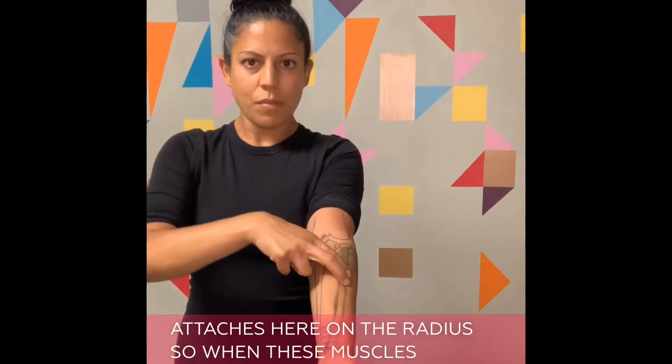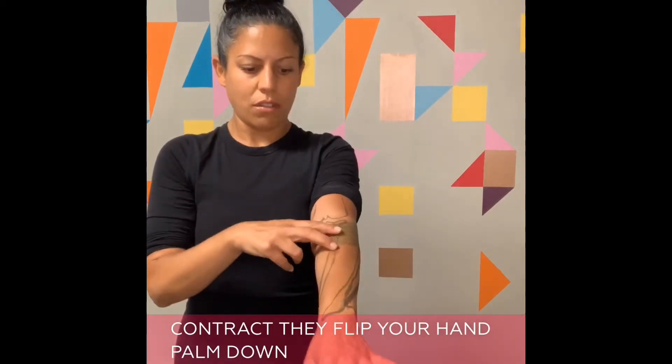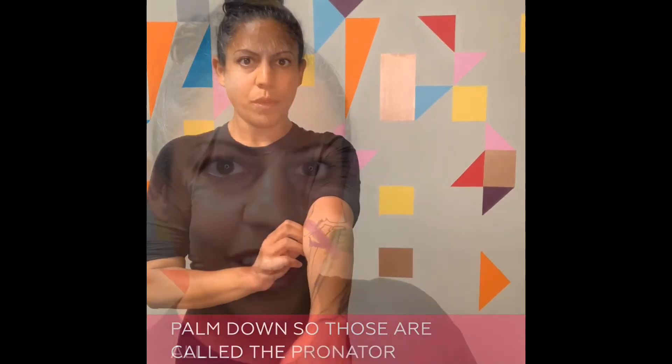When these muscles contract, they flip your hand palm down. Those are called the pronators.